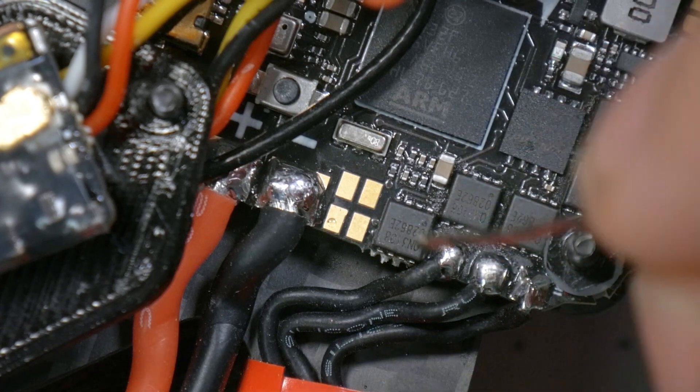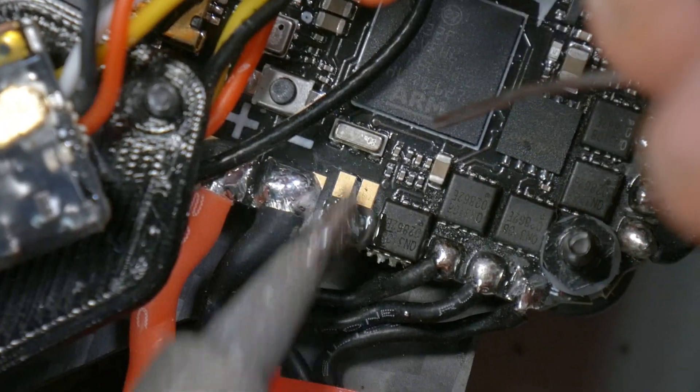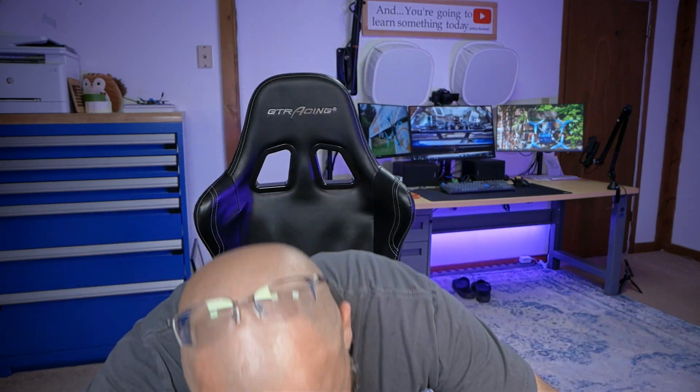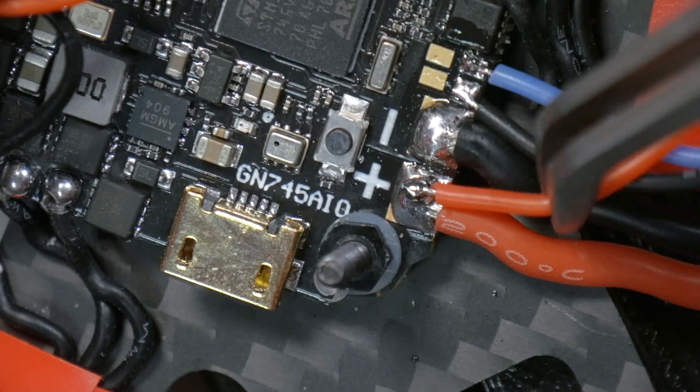The LED strip pad is furthest from the power pads and closest to the edge of the board. This is so much smaller in real life than it looks on camera. What I like to do when soldering on top of a power pad is build up a small bubble of additional solder and then solder to it without flowing the whole pad — you'll want your iron a little cooler so it doesn't melt the whole pad at once, which is counterintuitive. That is objectively a bad solder joint, but it's going to work. Now we need to go to the computer and set it up in Betaflight.